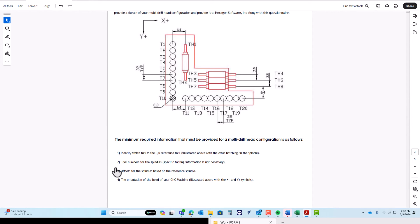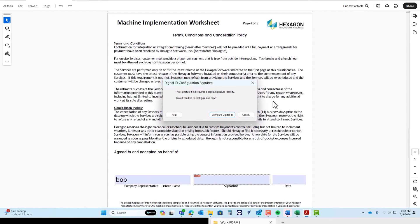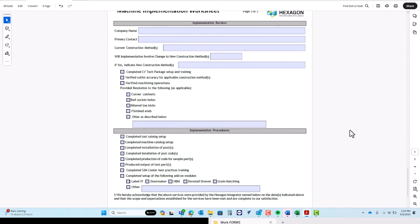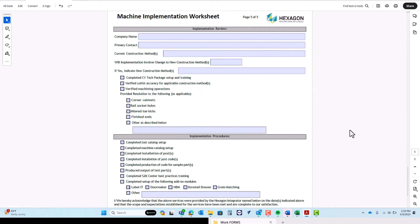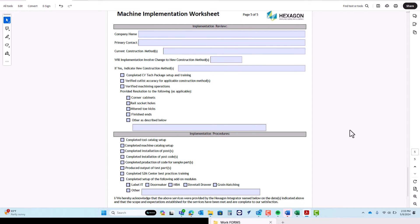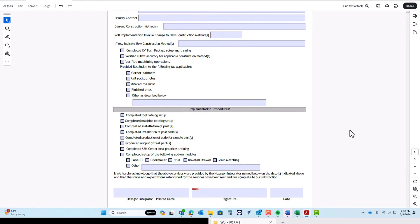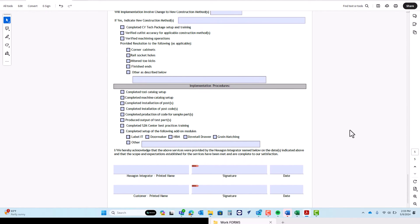The fourth page is our terms and conditions — make sure you read through all of this, and when you're done, give us a signature and a date. The fifth page is our implementation review at the end of the implementation. So once we've integrated your machine, tested everything, everything looks good and it's cutting like you wanted, we will follow back up, walking through each one of these and checking the boxes to ensure that you've gotten what you need. Once done, your integrator will print his name and sign, and then you will print your name and sign as well.